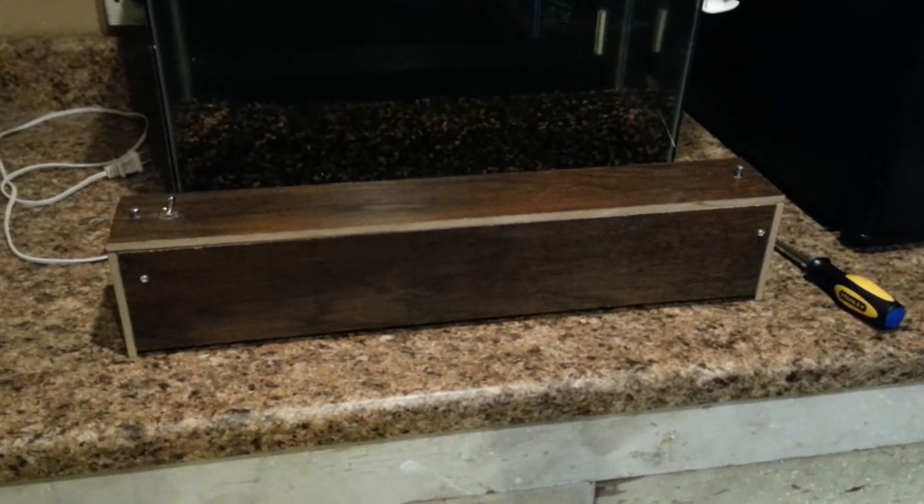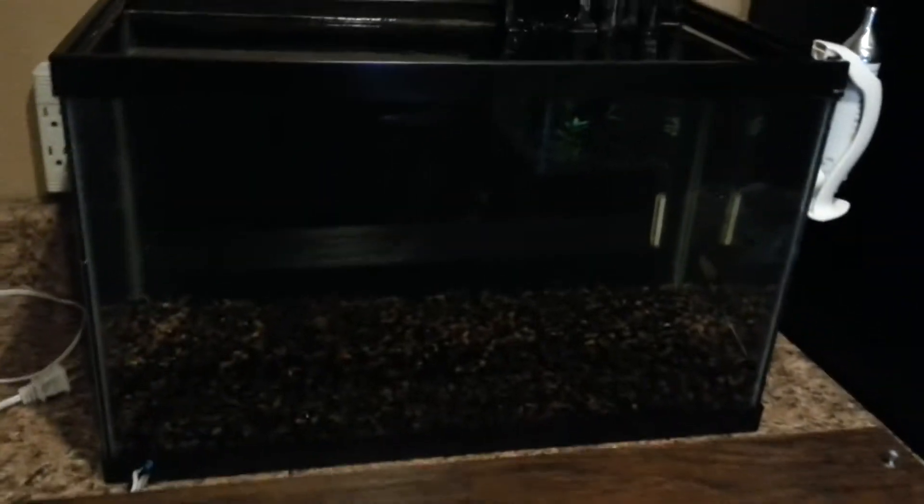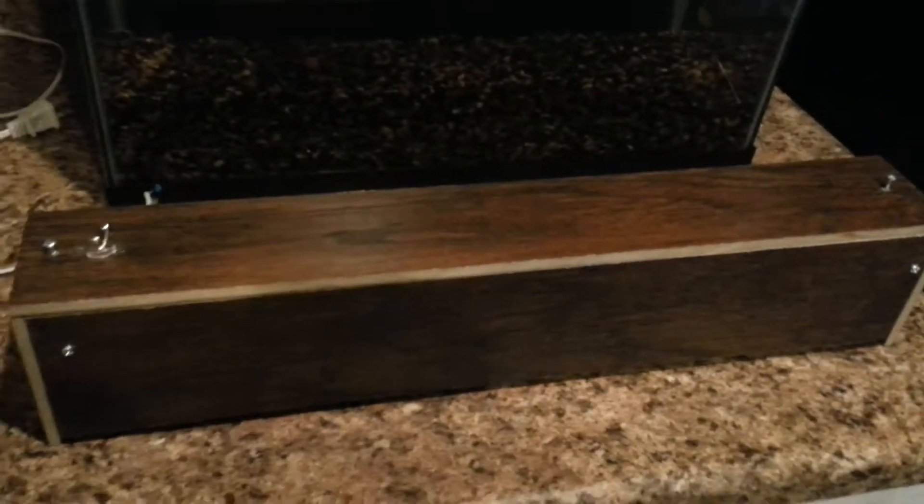How's it going today? I just wanted to show you really quick how I've made this light hood for this 10 gallon planted tank I'm going to be starting here pretty soon, so I'm going to get right into it.